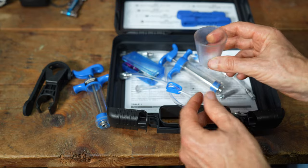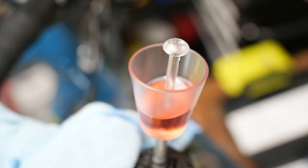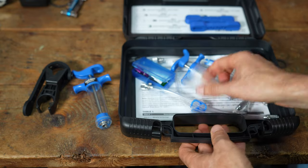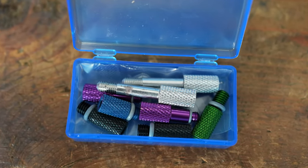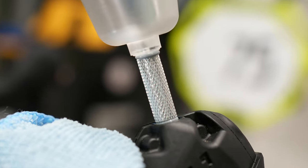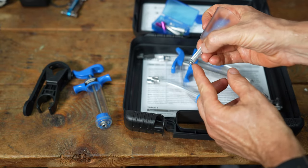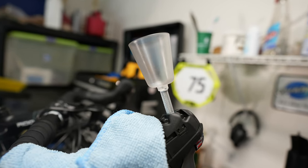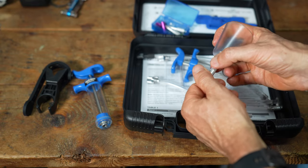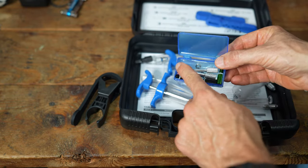You get a funnel and a plunger. The plunger plugs the funnel, and when you're ready to introduce mineral oil into the brake system you just pull the plunger out. You also get a set of adapters for the funnel. The one I used today was for Shimano GRX gravel bike brakes — you thread the funnel into the adapter, which goes into the top of the lever after you remove the bleed port screw. That's exactly what I was missing before, and why I decided to get the full kit.